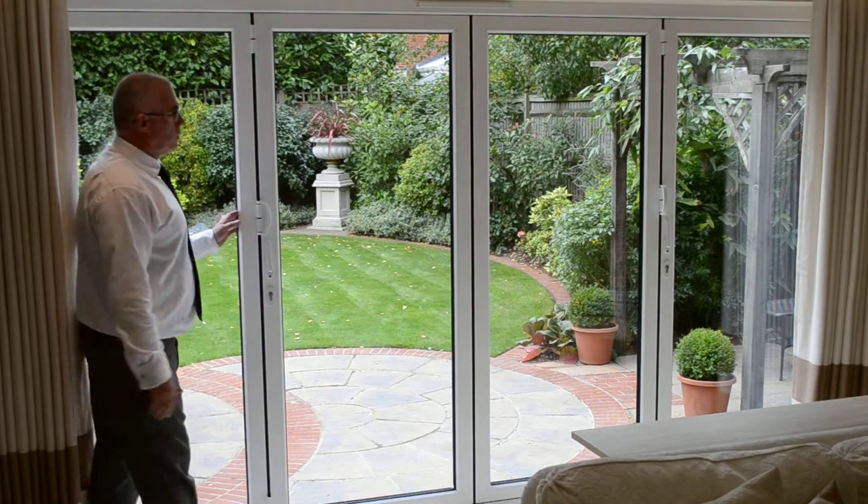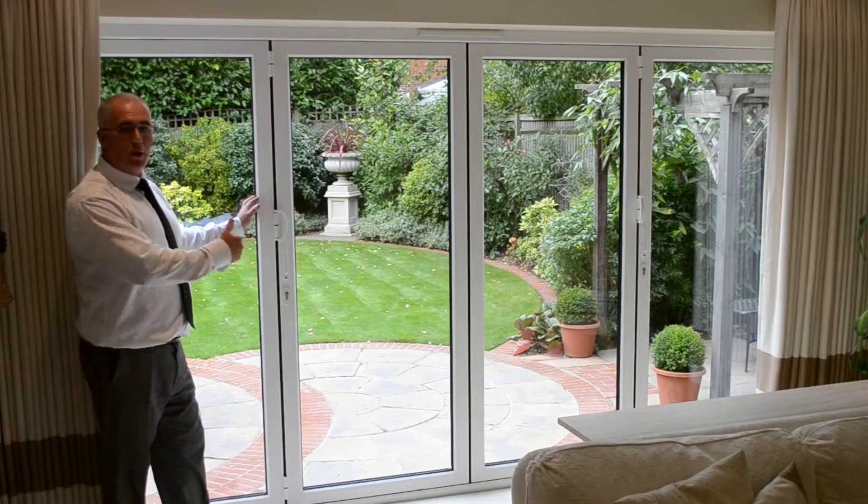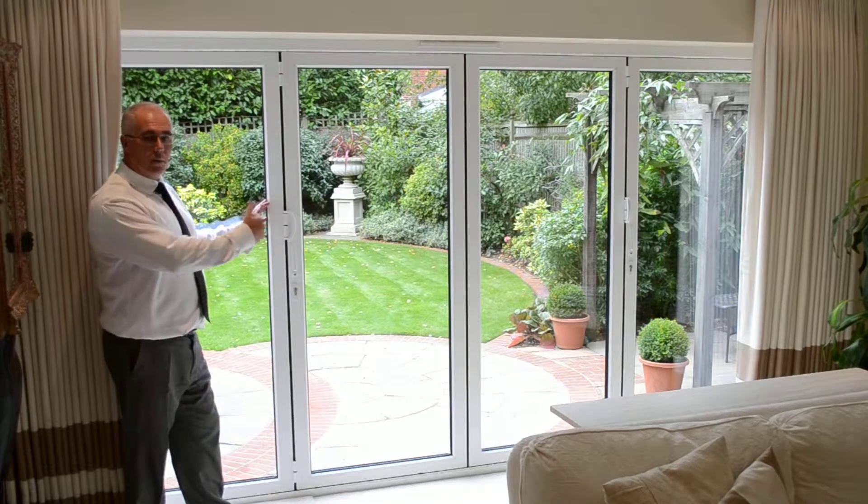Here the homeowner has asked for a four-fold set of doors which are not your traditional 4-3-1 combination. In this instance, all of the doors go in one direction.